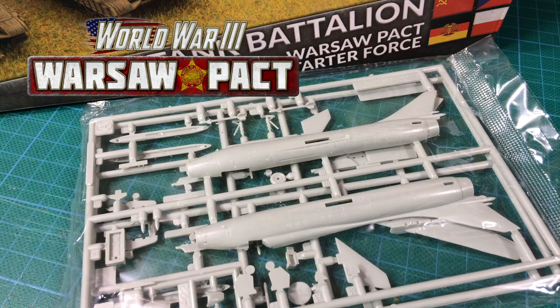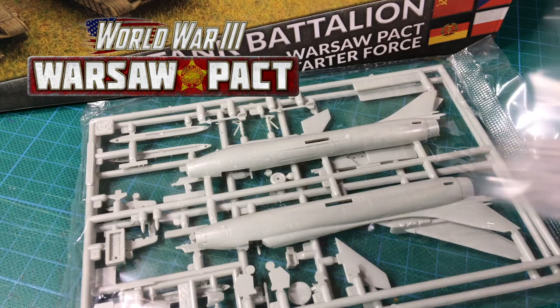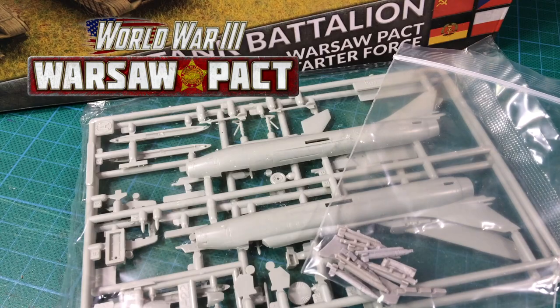The Su-17 and Su-22 Fitter are new aircraft options for Warsaw Pact and Soviet forces in Team Yankee. These are an older ground attack aircraft still in widespread service in the Team Yankee timeline. They're cheap, but are they worth it? Join me for a look at the Fitter kit and let's find out.